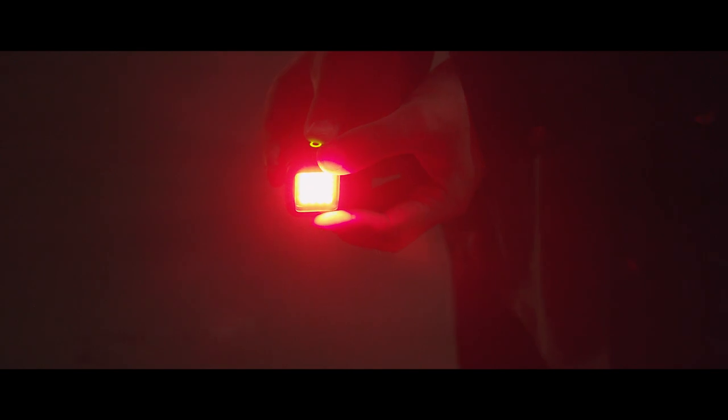Speaking of color, the Lytra torch is set to a 5700 Kelvin, or daylight, color temperature. You can also alter the color of this light by adding some filtered gels, which we'll get into a little bit later.